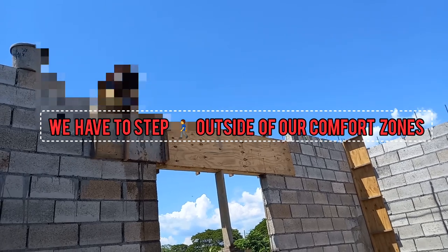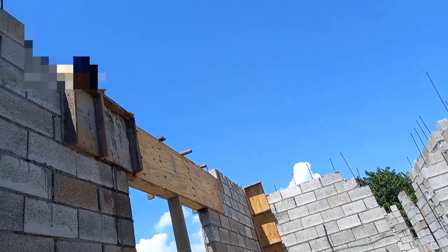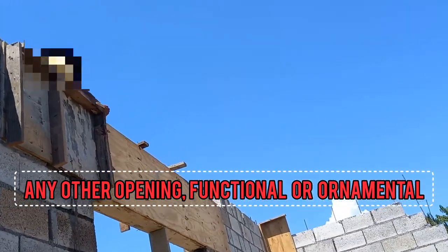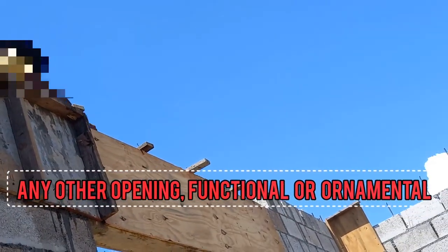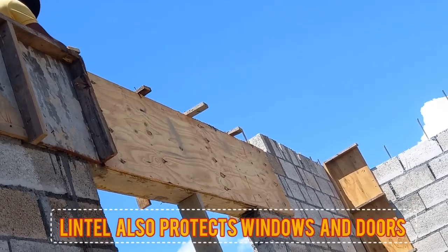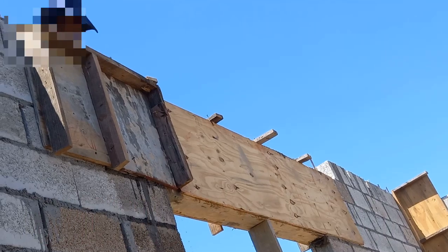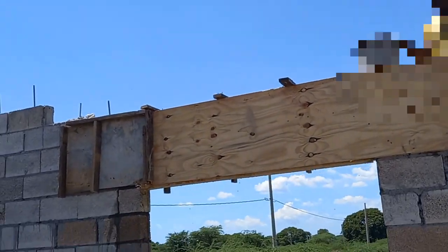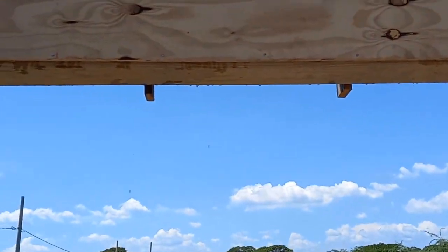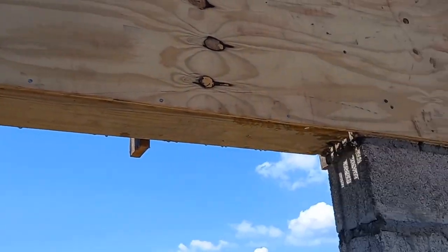Earlier I mentioned that lintel is often used above windows and doors, but in addition to those areas it can also be used above any other opening, be it a functional opening or a simple decorative or ornamental opening. The lintel also protects windows and doors — or these additional openings — by dividing the weight or the load of the block, sand, steel, and roof above it equally between the walls it connects.